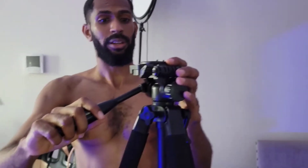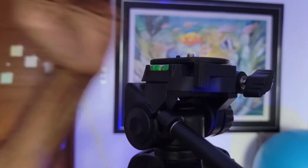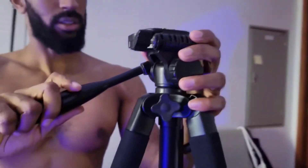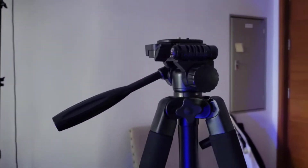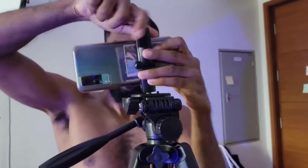Once you get the right angle you want, come in real quick — you can see there's a bubble. This bubble will tell you if you are level or not, so you can make sure you have a nice even level. You can line it up so the bubble is in the middle, then grab a phone or camera — whatever doesn't matter.